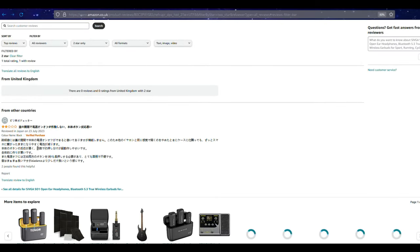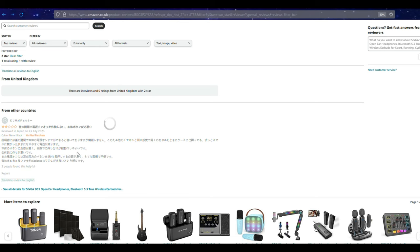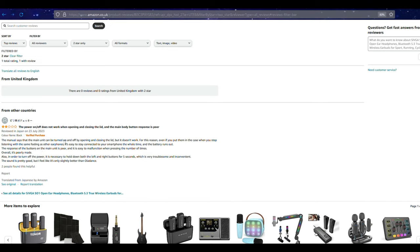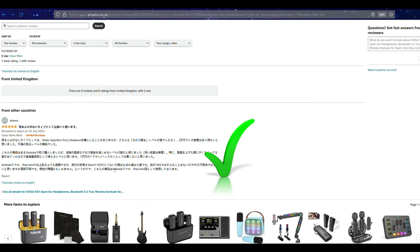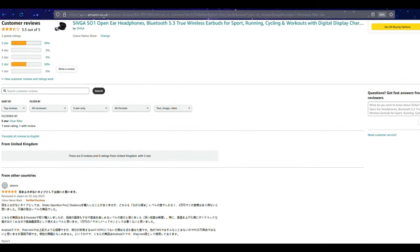Let's address this negative review I found on Amazon. We'll need to translate it from Japanese. Basically the customer is saying the manual states the unit can be turned on and off by opening and closing the lid, but it doesn't work. They go on to say this causes it to stay connected to the smartphone the whole time so the battery runs out. The response of the buttons is poor and easy to malfunction. Overall they say it's poorly made. Also, turning off the power requires holding both left and right buttons for 5 seconds, which is very troublesome. The sound is pretty good but only slightly better than the Ola Dance.